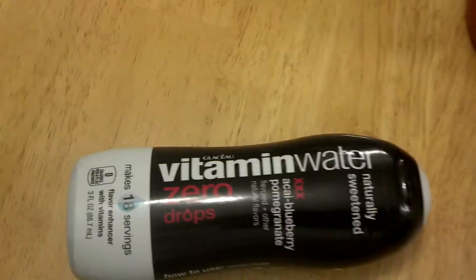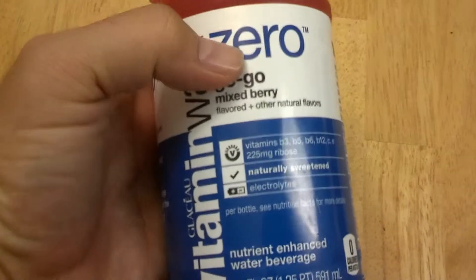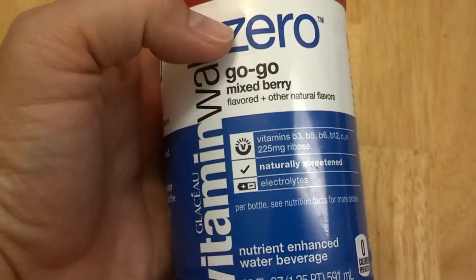They come in different flavors. They also have the bottled version — Vitamin Water Zero. If it doesn't say zero, it has regular sugar. There are two types.